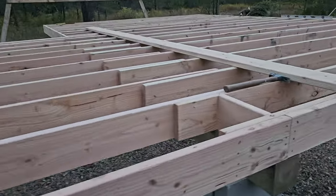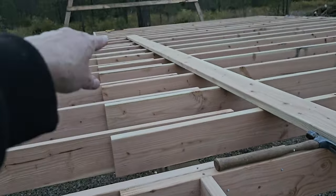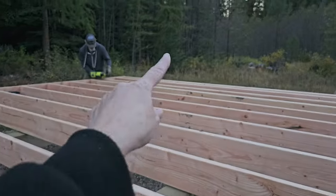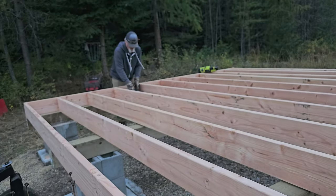We have joists and then an overlap here. We'll put some blocks all the way down through there, and then we'll start putting in the floor.